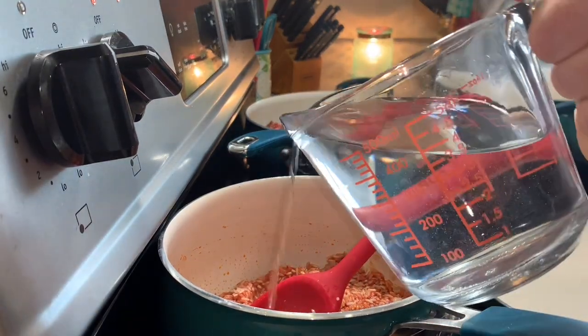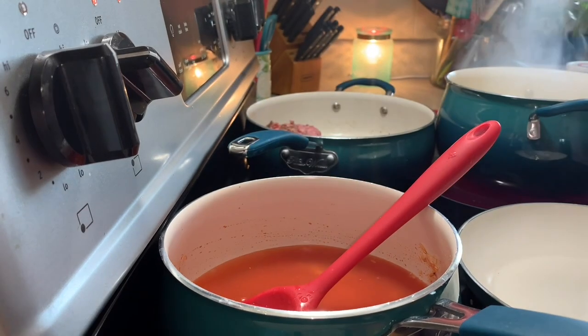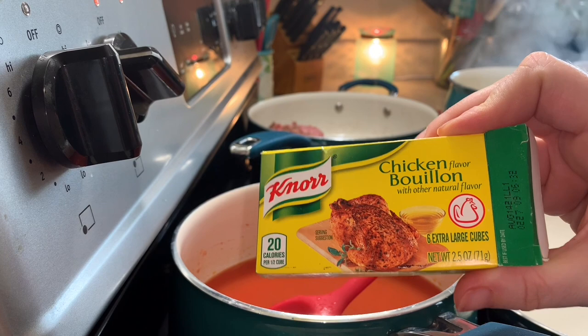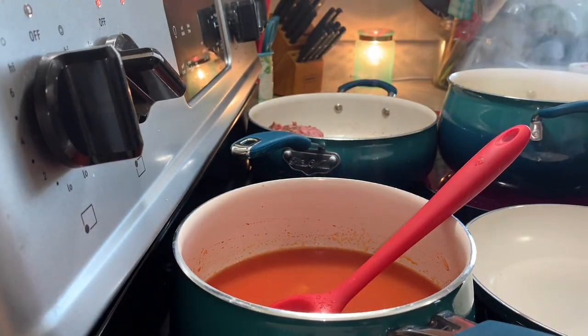Make sure your tomato sauce is mixed in really well, then pour in two cups of water and throw in one of those chicken bouillon cubes - of course you could use chicken broth if you have it, but I was out. Then you'll want to season up your rice with some garlic powder, onion powder, and paprika.